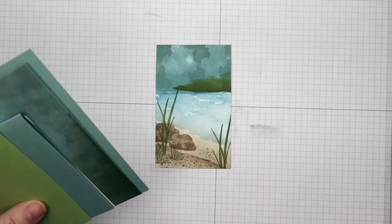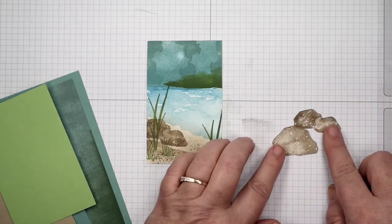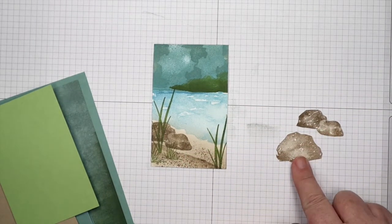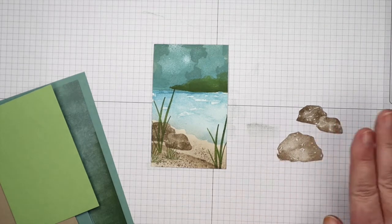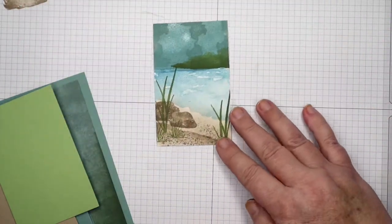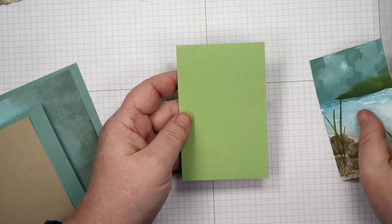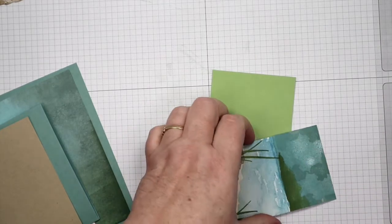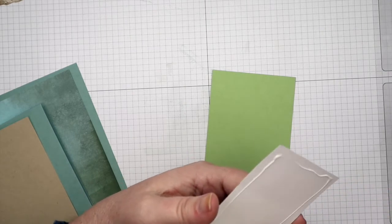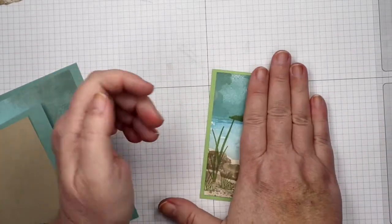Now I'll start putting our card together. I took a piece of basic white card stock and stamped the two rocks hooked together, plus the large rock, using soft suede ink, then cut them out — those will be embellishments. I have a pear pizzazz card panel here that's 2.75 by 4.75, and I'm going to adhere my main image panel to that. Setting that aside for now.